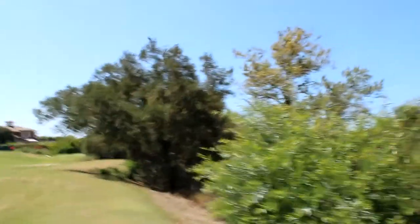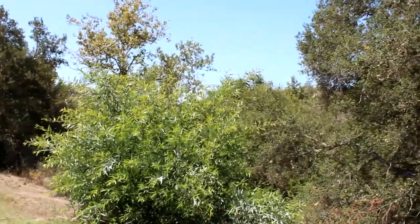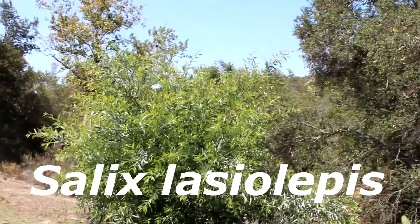Hi, it's a beautiful day in Cota de Casa. I'm on the 18th fairway of our North Golf Course, and today we're going to talk about this beautiful plant. This is an Arroyo Willow. It goes by the Latin name Salix lasiolepis.